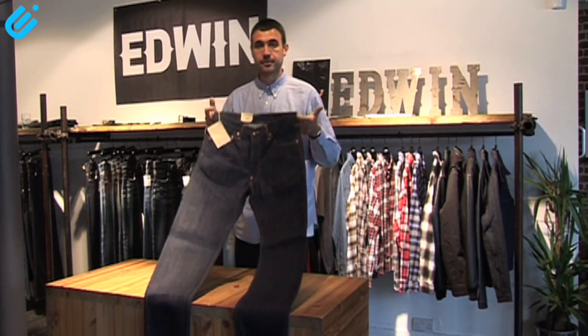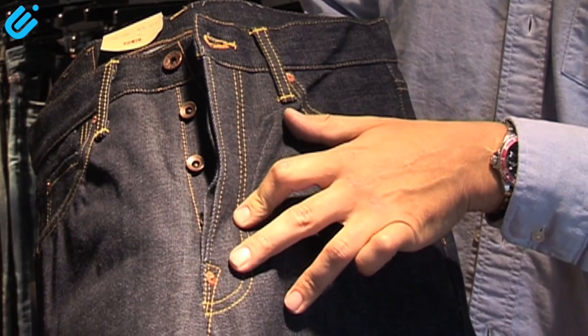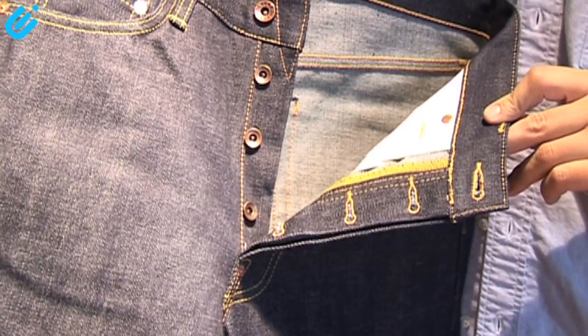This is a traditional five-pocket Western jean. It's got quite a big rise on it. It's got a crotch rivet here as well to give that traditional Western look. This one also features a donut button fly fastening.